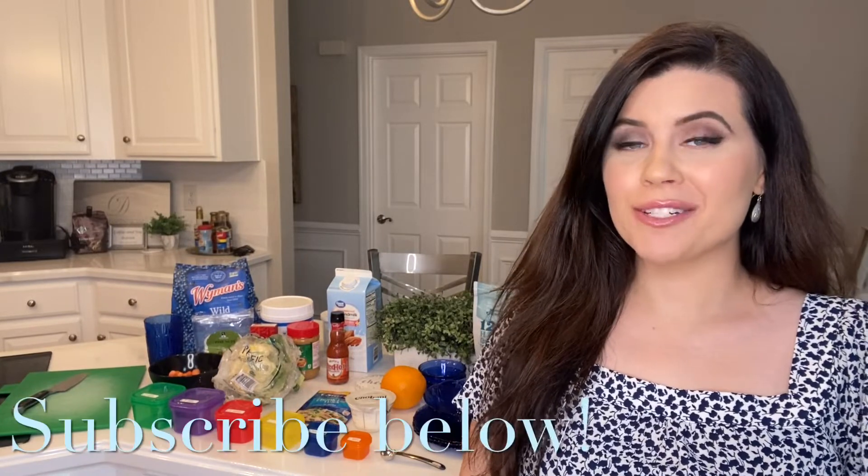Vanilla extract has no calories in it and it counts as a free ingredient that you're allowed to have as much as you want of. We're going to be adding one-fourth of a teaspoon of vanilla to this yogurt.